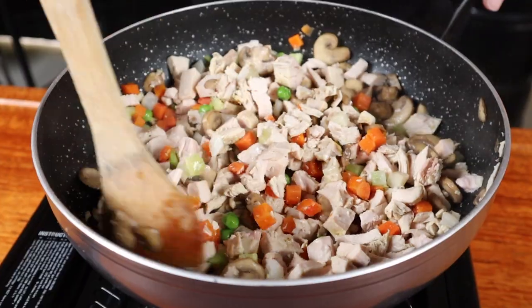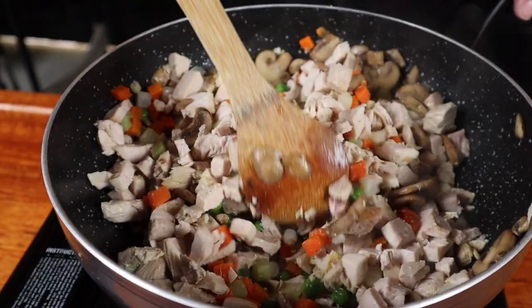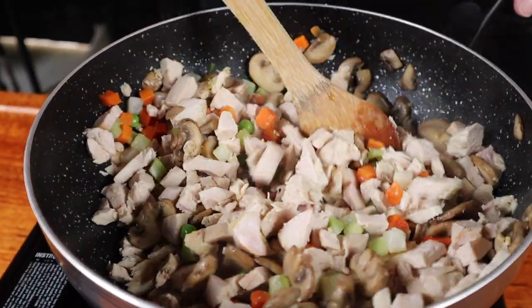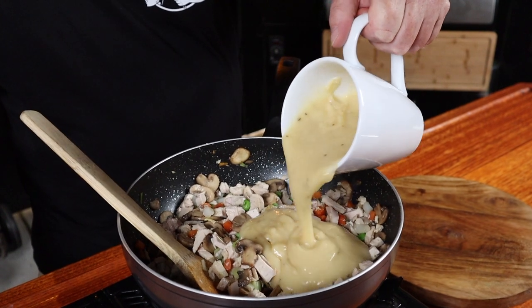We're leaving the mushrooms alone for five minutes because we want to draw out the moisture and allow it to evaporate. After five minutes give them a bit of a stir, try and flip them over, and let them keep cooking for a further two minutes. Now we just need to add the turkey and the veggies — stir it all through and allow this to cook for about two minutes just to let the turkey warm up. Next up we can add the gravy, which should have thickened up nicely.